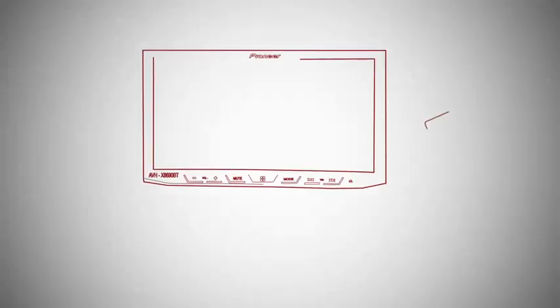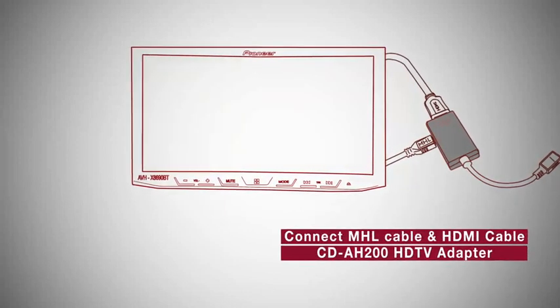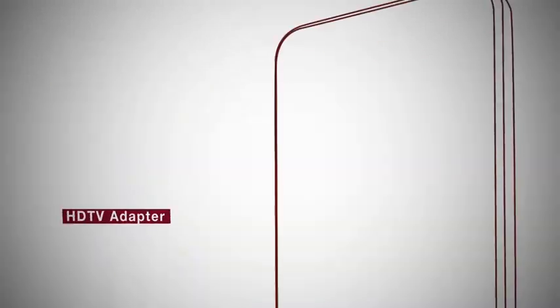Step 4: In the HDTV adapter, connect the MHL cable and the HDMI cable. Step 5: Connect the Android phone with the head unit using Bluetooth and the HDTV adapter.